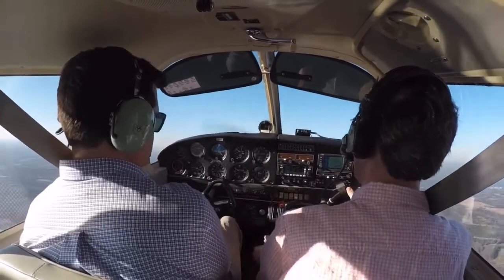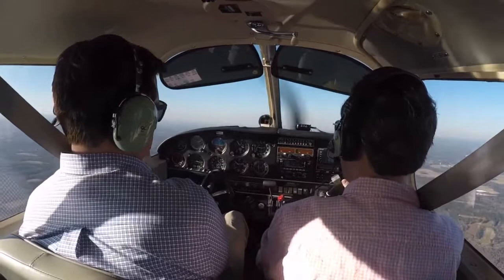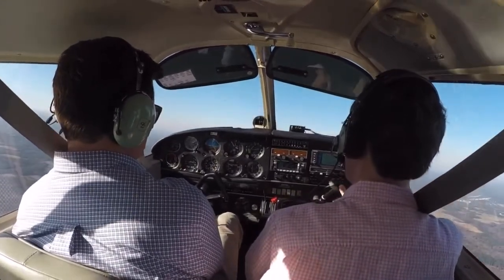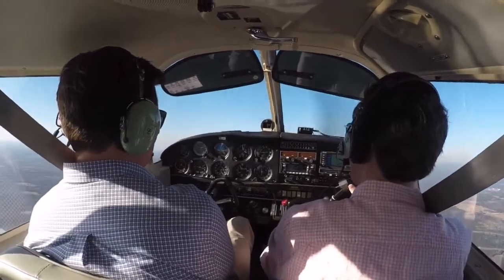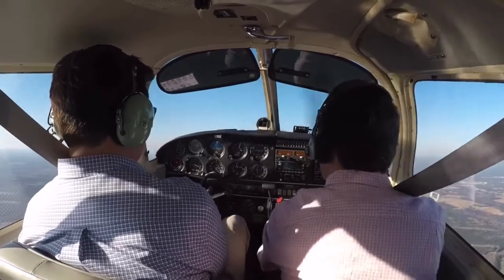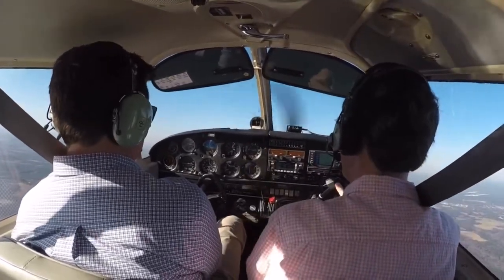Right rudder. Positive rate of climb. VSI and the altimeter check on that. Retracted notch of flaps. Verify my positive rate of climb continues. Another notch of flaps. And here comes the third notch of flaps. Positive rate of climb continues. So the maneuver is complete at this point.